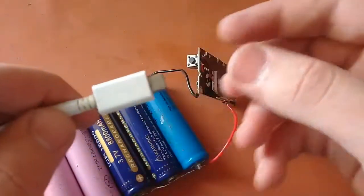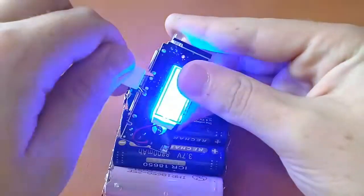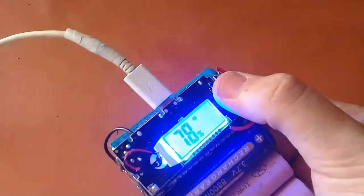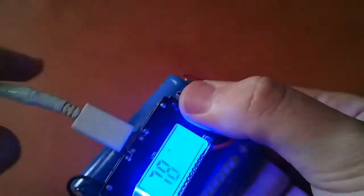Now let's test charging — I insert the charger cable into the input port and the LCD turns on. It shows 'N' on the display, indicating it is charging at 78%.